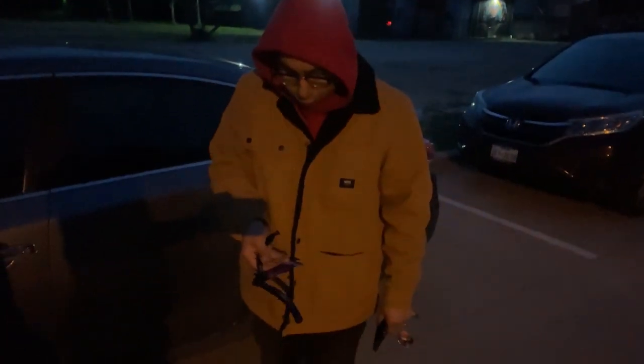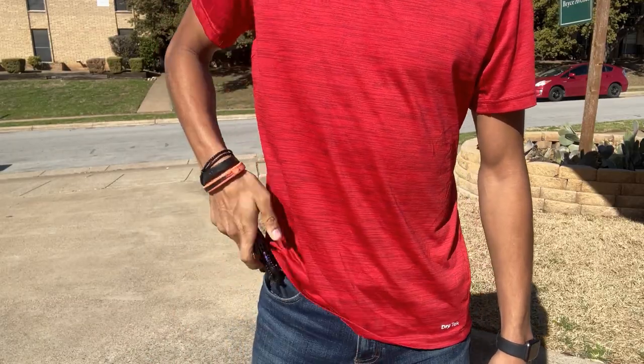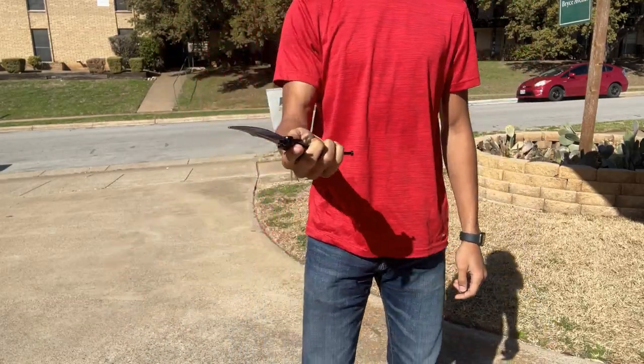It leads your eye up the blade in a very artistic way — that's art. All showing up nicely on a four and a quarter inch stainless steel blade.